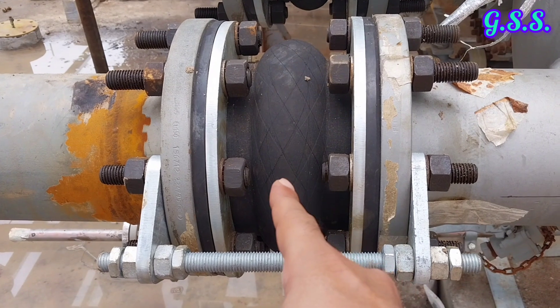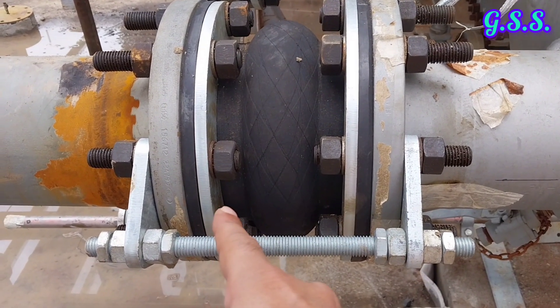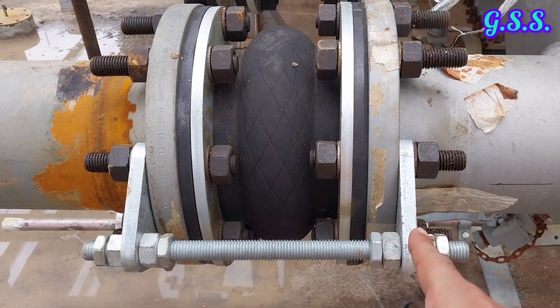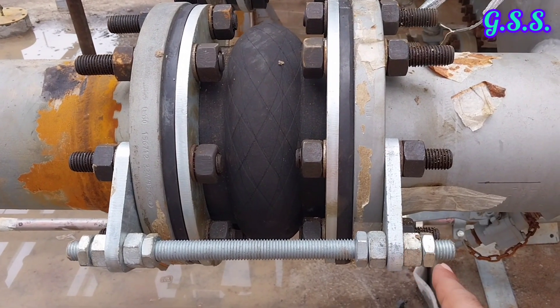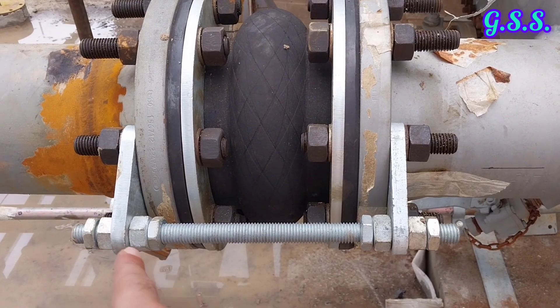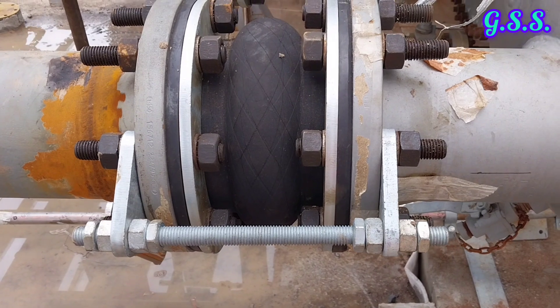After installing this type of rubber bellow on a pipeline, it looks like this. Stretcher plates are on the outside of the metallic flange and tie rod nuts are kept tight with a lock nut. This rubber bellow is perfect and the installation is also correct.